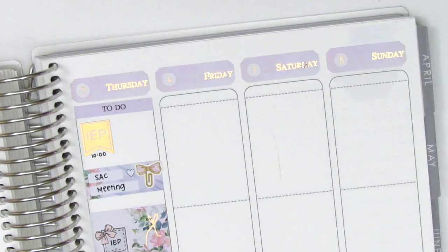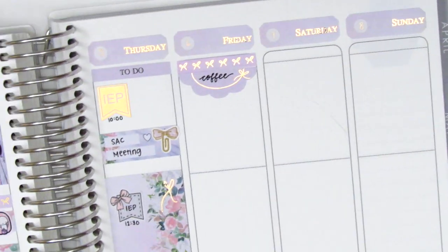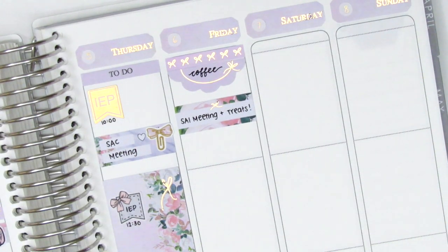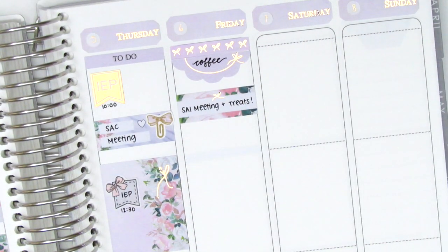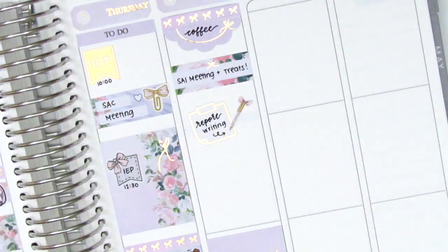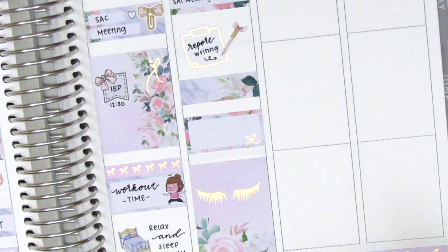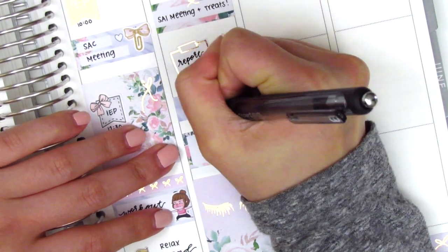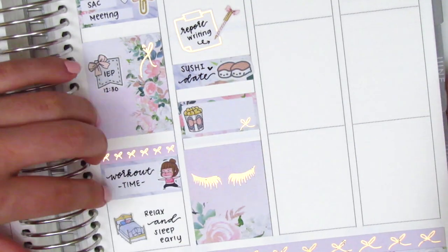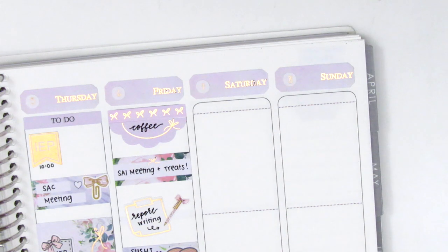For Friday I placed a full box at the very bottom and a bow header at the top paired with a scallop label from the kit to mark my morning coffee. I placed a quarter box to mark a morning meeting where a co-worker brought in treats — a lovely surprise. I did a lot of report writing that day using a foiled post-it note from Hazel Sticker paired with a pen sticker from Planning Like a Pro. On the washi strip I used an adorable sushi sticker from Mochi Kichi for our Friday date night sushi, and on the half box a popcorn sticker from My Spoiled Planner for watching Parasite — such a good movie, definitely recommend it.